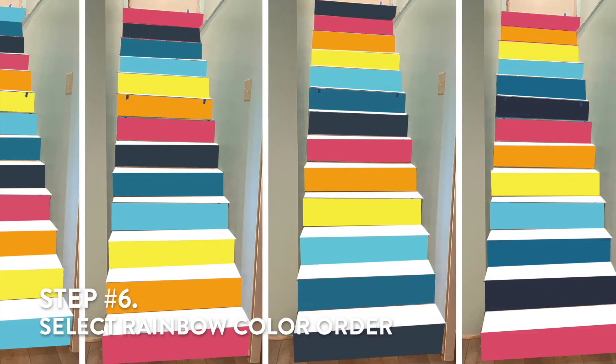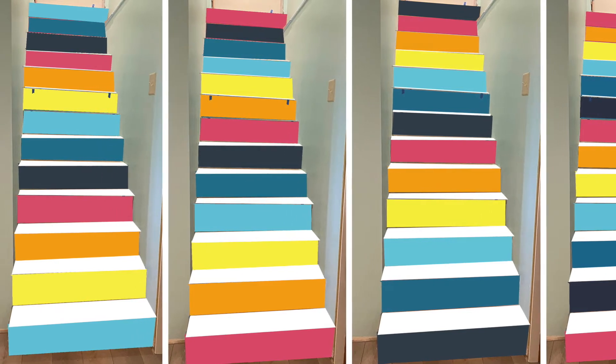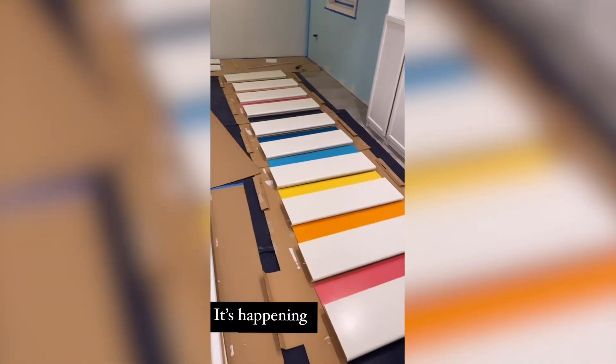Step six: deciding on the stair color order. You can see that I mocked up a few rough drafts in Photoshop before deciding, and I based it on my brand color palette, which I already had ready to go.